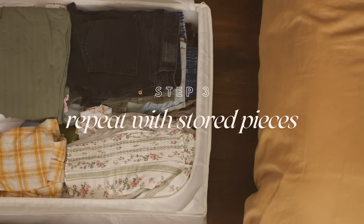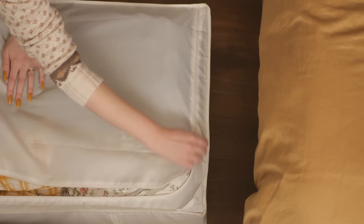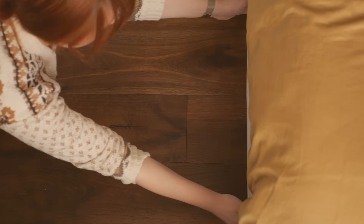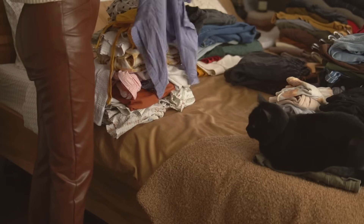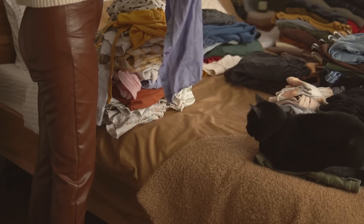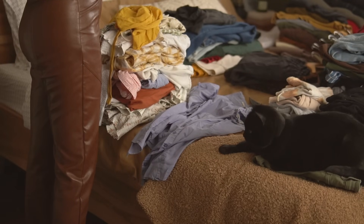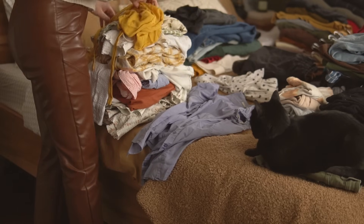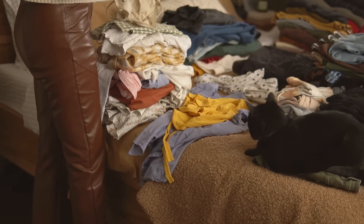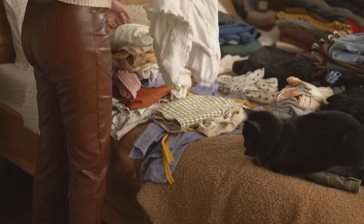Step three is repeating everything all over again with the clothes you've had in storage — pulling out that under-the-bed bin of spring and summer clothing, touching each piece, and sorting them into piles. Make sure nothing fell through the cracks when you put them away, that there's nothing you'd want to donate, or something with a stain you didn't notice. This process typically goes way faster than steps one and two because ideally you already did this process when storing the clothes away at the end of last season.